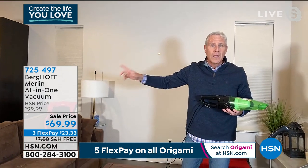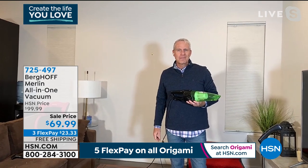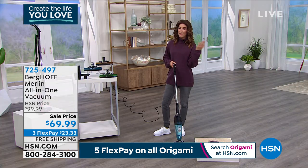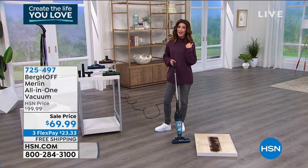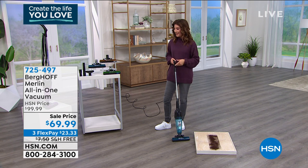I can do that entire floor in less than eight minutes — that's how powerful the Merlin is. We're staying at home, living at home, eating every meal at home. I feel like I vacuumed more in 2020 than in all the previous ten years combined.